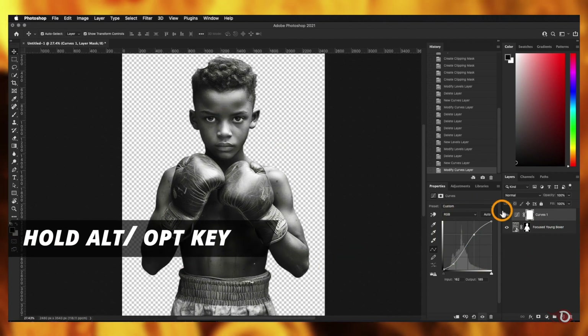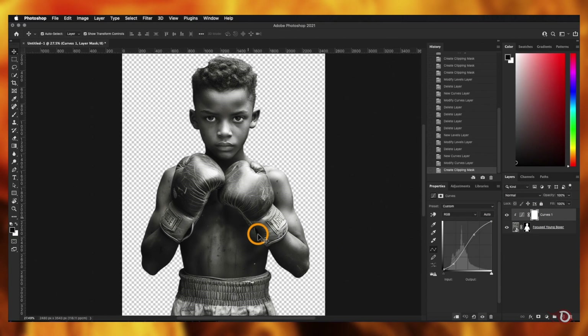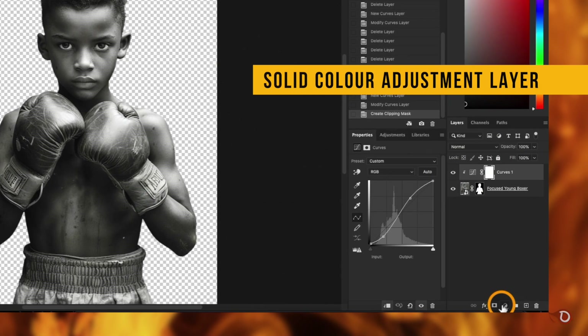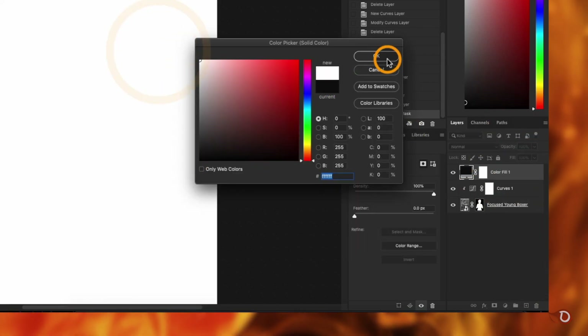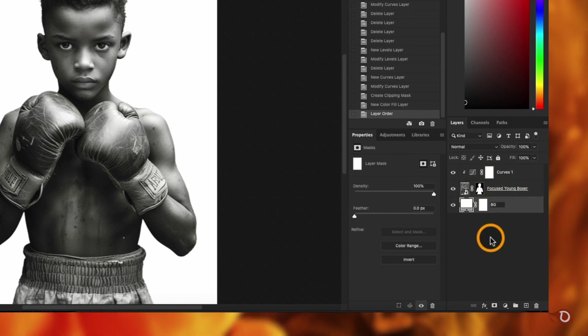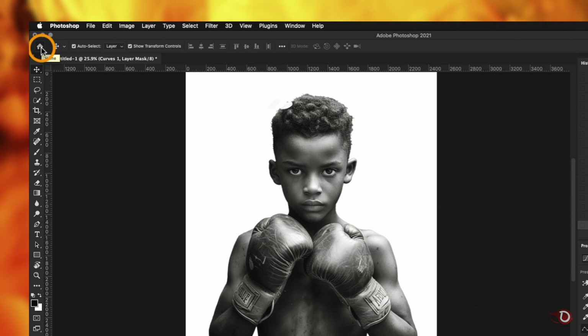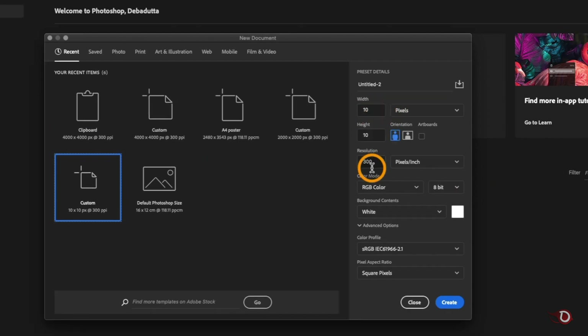We'll clip the curves adjustment layer to the image layer by holding Alt or Option and clicking between the layers, so that it affects only the image. Then we'll add a solid color adjustment layer, make the color white, and place it below the image layer as our background. Next, click the home button and create a new 10-by-10 pixel canvas with a white background content, then click Create.